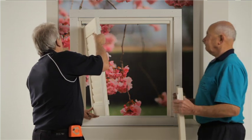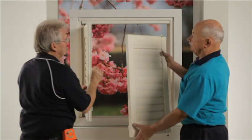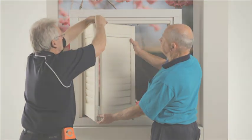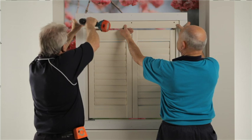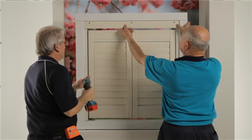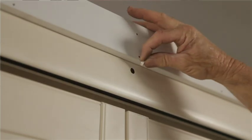Then hang panels and insert all hinge pins. Attach the valance by drilling 3/8 inch holes through the front layer 13 mm from the top of the 64 mm louver, spaced every 500 mm along the length. Install both valance and side returns with screws and cap holes.